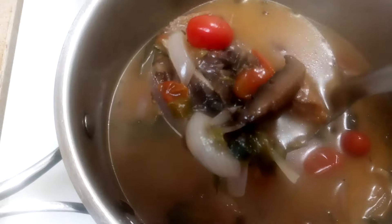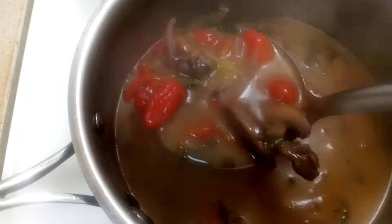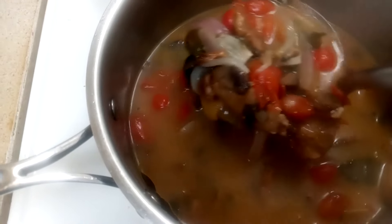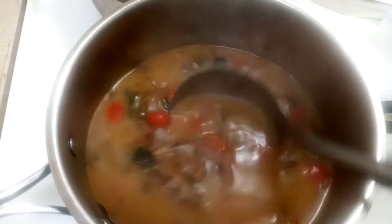Be sure to roast the lion's mane mushrooms and oyster mushrooms in the oven until they are nice and roasted. They will have a tastier and firmer cooked texture.